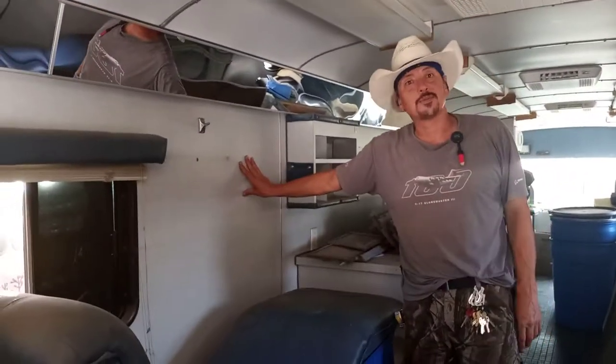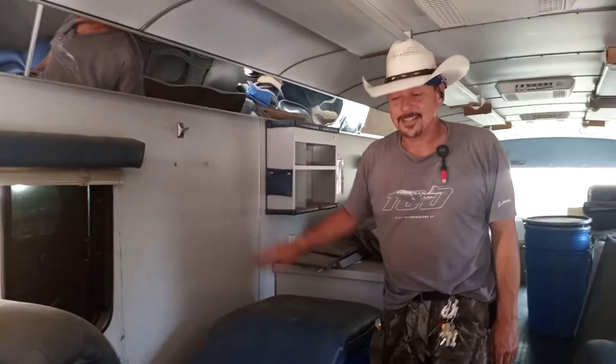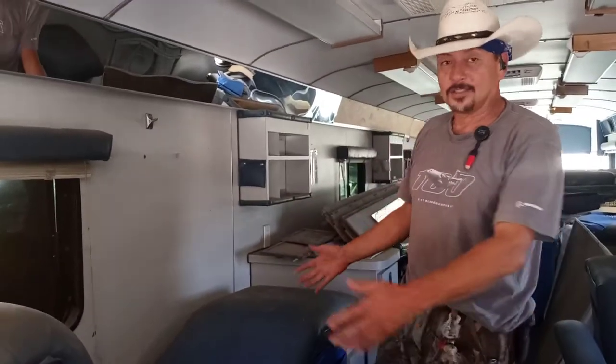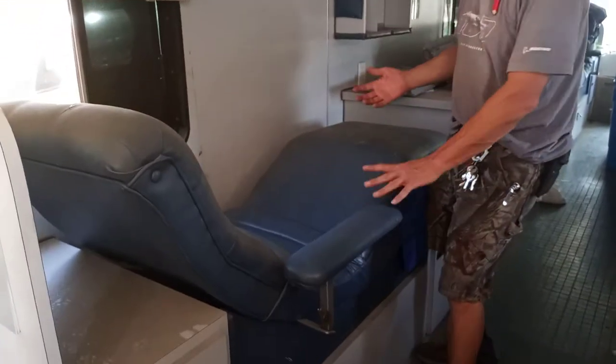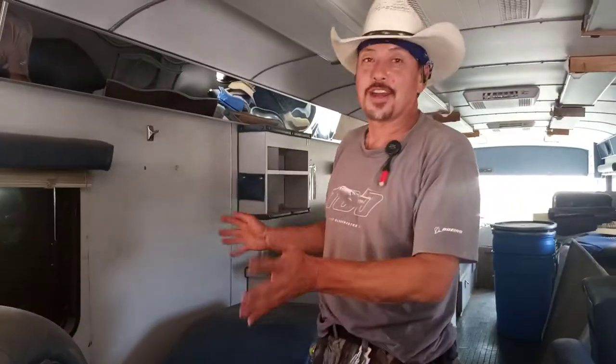We've got to get new floors in it. We don't have to insulate a bunch of windows because we don't have a bunch of windows, which makes it easy. And if anybody wants some of these wonderful, incredible seats...